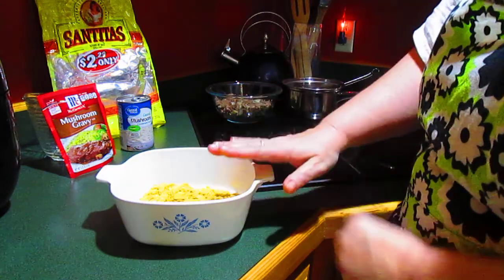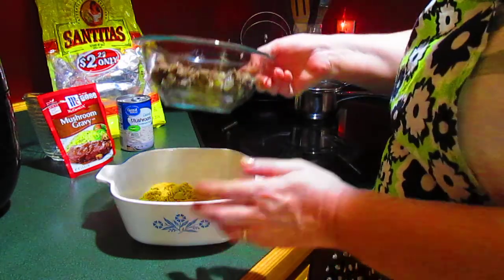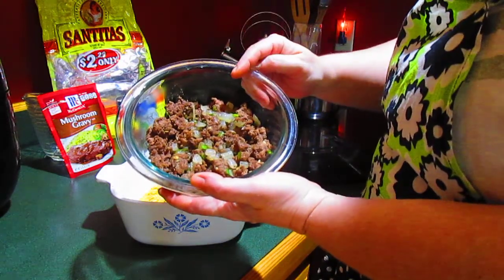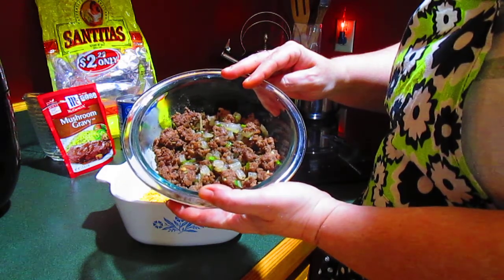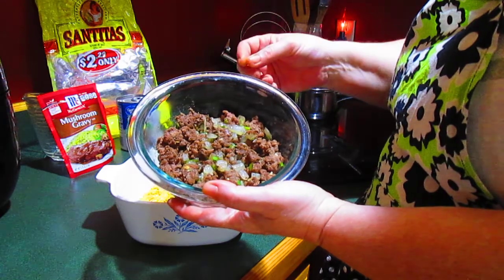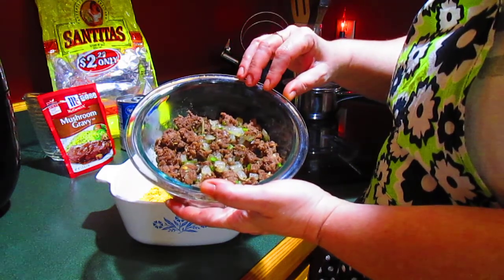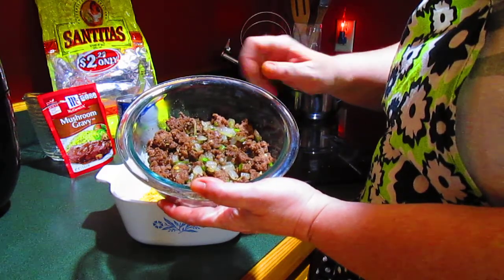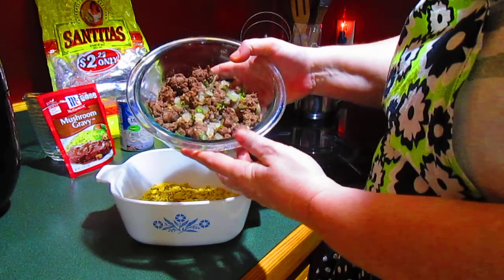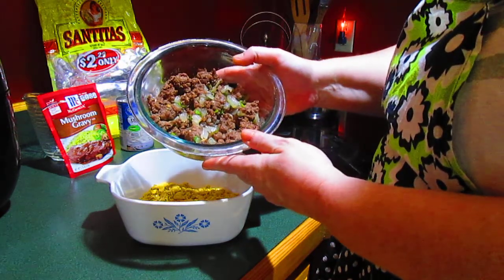And into this, I'm going to add some ground beef. This ground beef has about a quarter of a white onion, two serrano chilies that had the seeds and the ribs taken out of, and about a tablespoon of minced garlic. I just cooked them all up together. That's just about half a pound of ground beef with onions, chilies, and garlic.